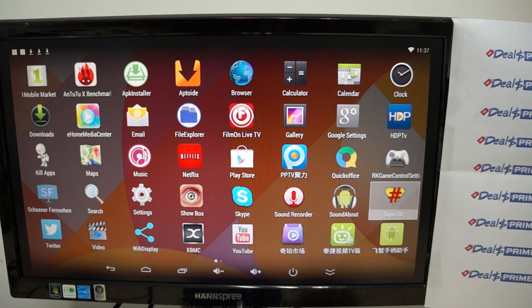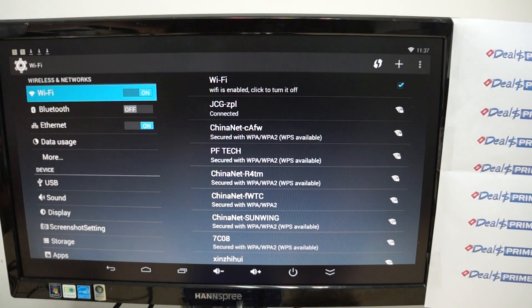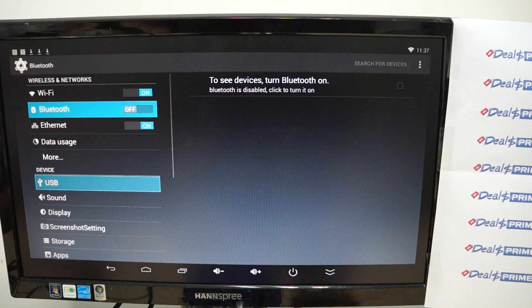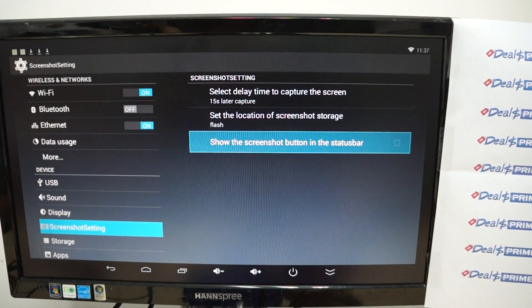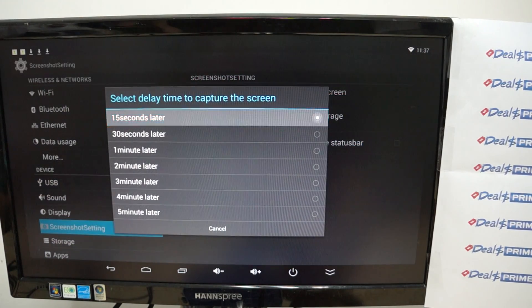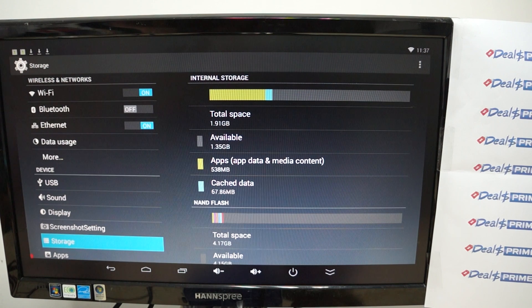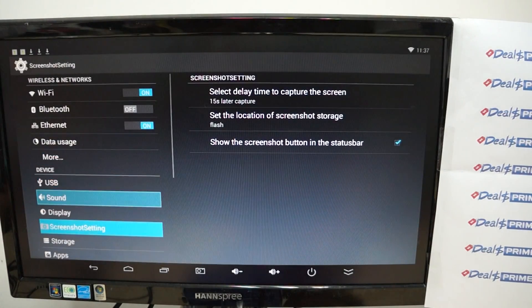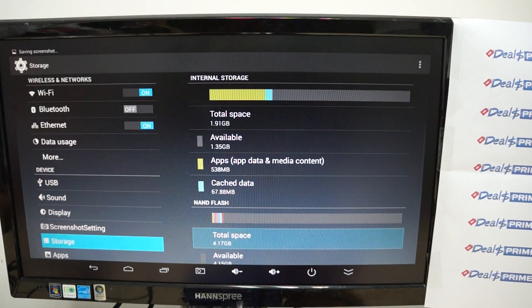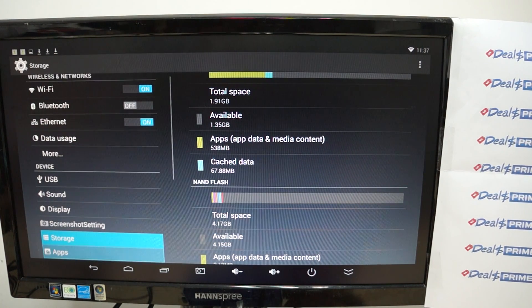Let's go into settings. It does have Bluetooth. I'll take a screenshot to capture the Antutu results. Storage: it has 2GB DDR3 RAM and 8GB ROM. There's about 6GB free total. Internal storage shows about 2GB with 1.5GB free, and the card has 4GB with about 4GB free — so that's 6GB combined.